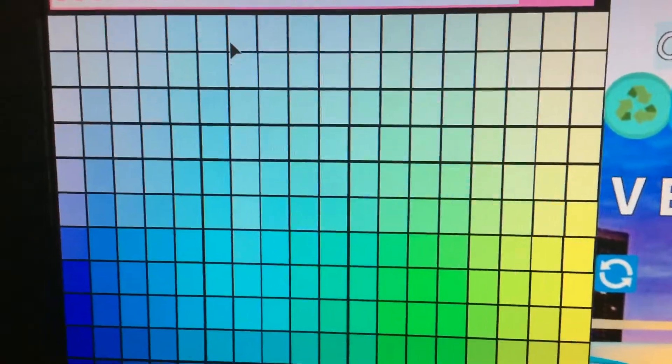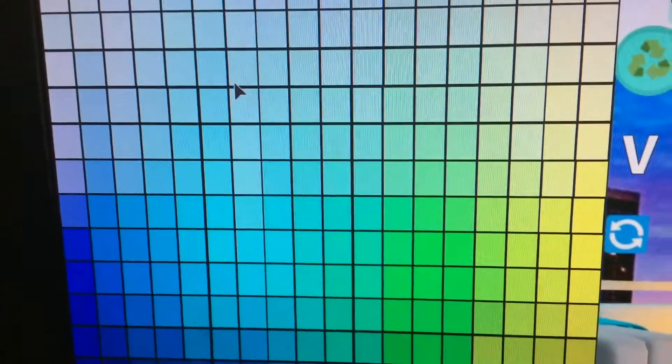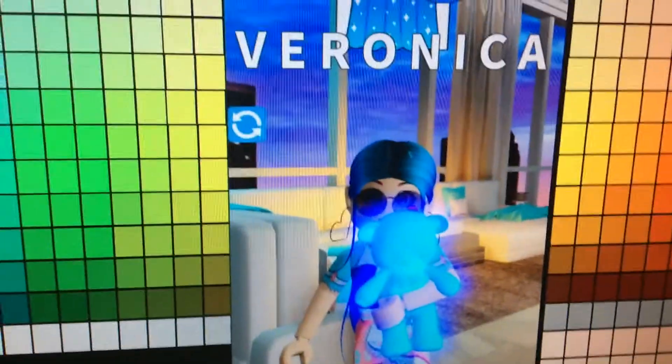And then go 1, 2, 3, 4, 5, 6, 7, 8 - and that should make it glow. You're welcome.